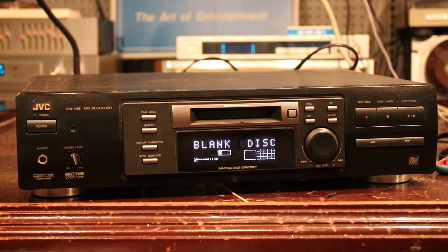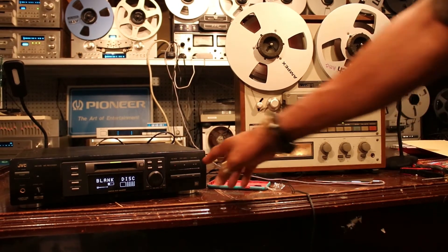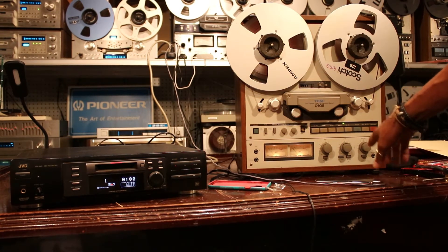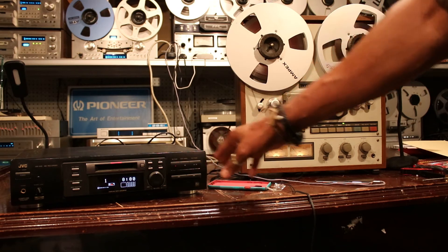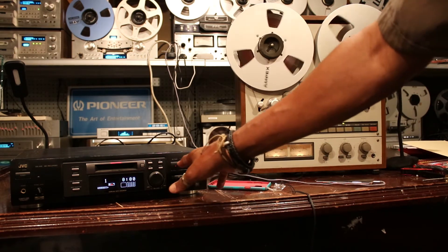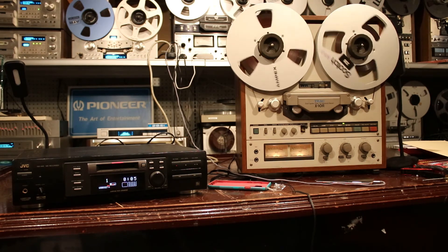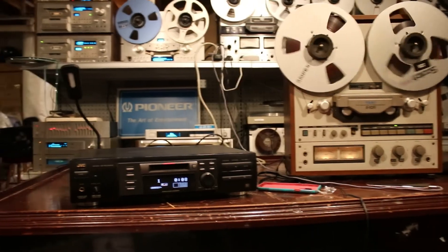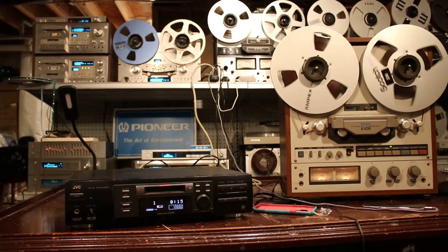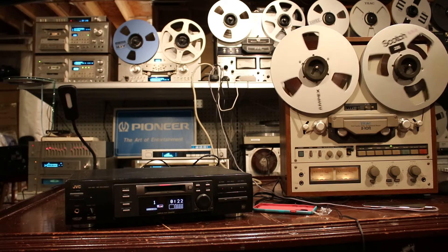Now we're going to record from a reel to reel player. To do that we'll press record. We'll listen to what's being played back on the tape deck, and we'll go into record mode as soon as we monitor the levels.